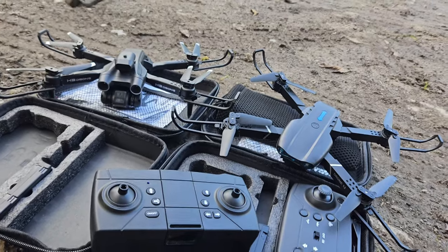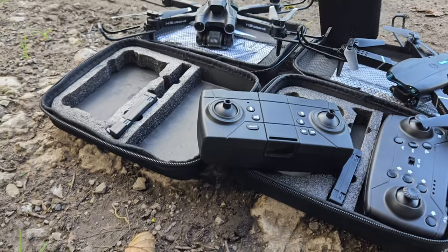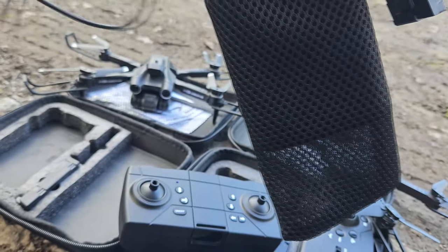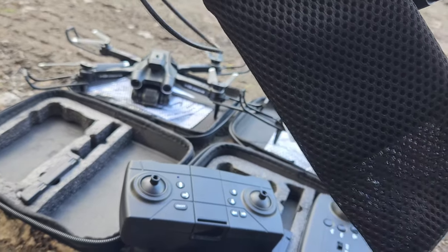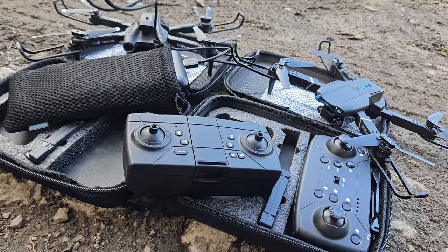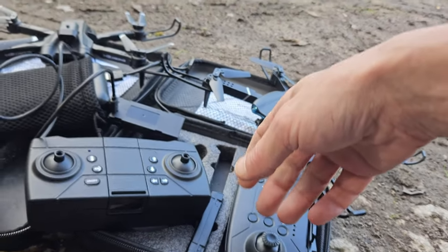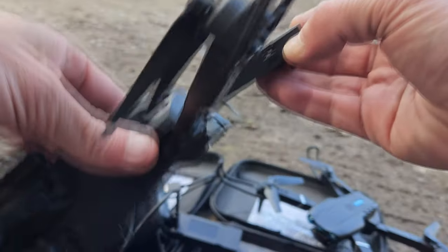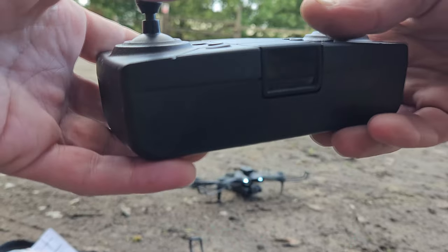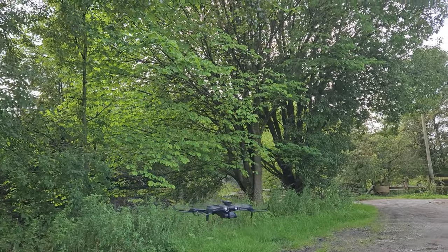We've changed the battery. I recommend all of you do this as well — if you enjoy bringing drones out to fly them, get yourself a little power bank and bring your USB leads. You can charge your batteries while you're still flying, so by the time you finish, you've got a fresh battery ready to go straight back into the drone. While that battery charges, I'm also going to add the thumb sticks to see if I can get some more control over the drone.